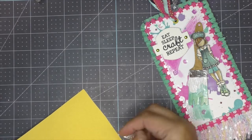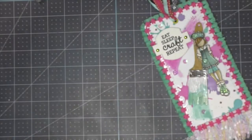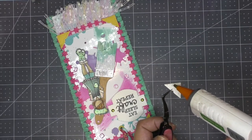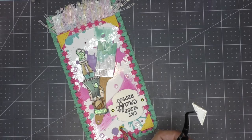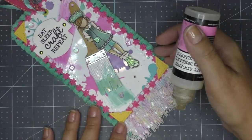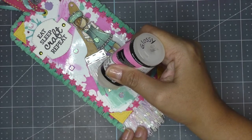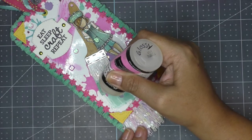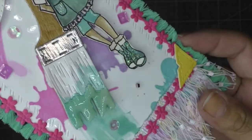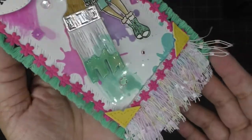I added sequins here and there to decorate it a bit more. With a metal corner die I cut some corners in yellow and used my glue gun to stick them onto the ribbon. Finally, I added a little glossy accents to the tip of the paintbrush where the paint is supposed to be — I really wanted that wet, dimensional, realistic look. I let it dry overnight, and as you can see it doesn't change much once dry.